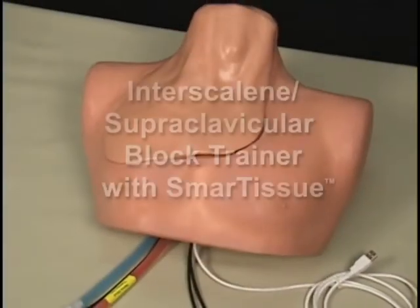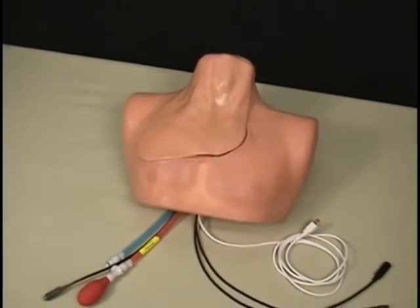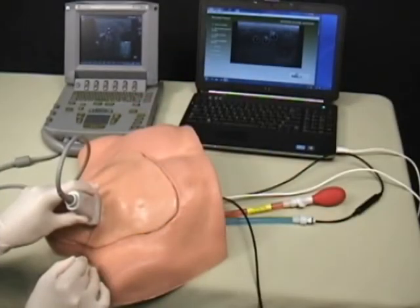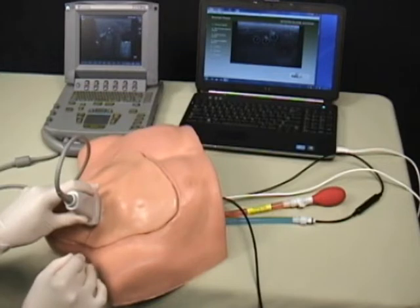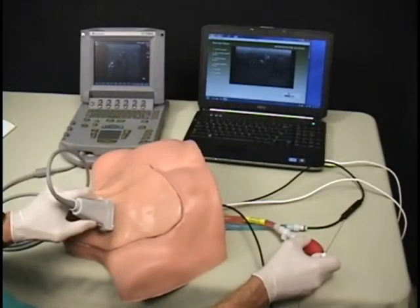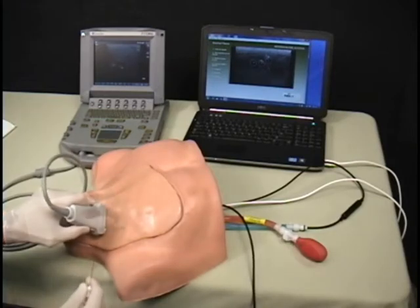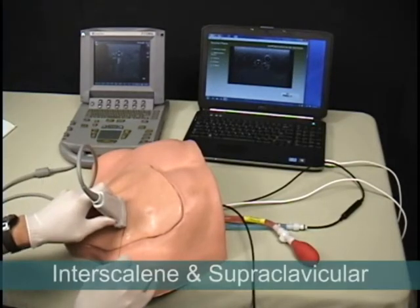The Interscalene Supraclavicular Block Trainer with Smart Tissue is the medical education community's only brachial plexus nerve block trainer that is ultrasound compatible and simulates nerve stimulation. This system has been designed to provide your training program with a realistic anatomical model complete with internal landmarks that allows users to practice administering nerve blocks using both the Interscalene and Supraclavicular approach.